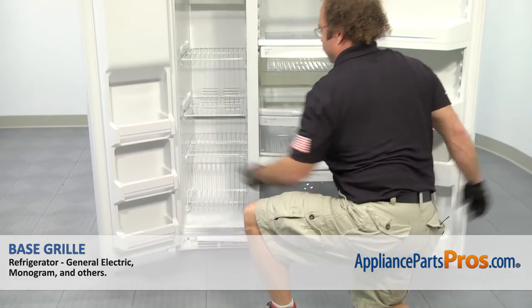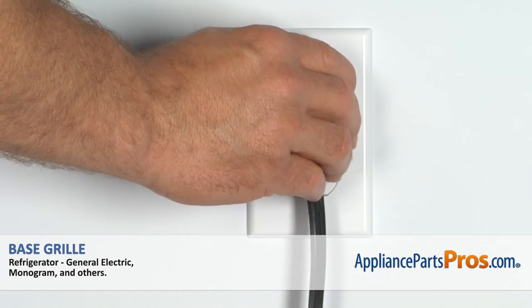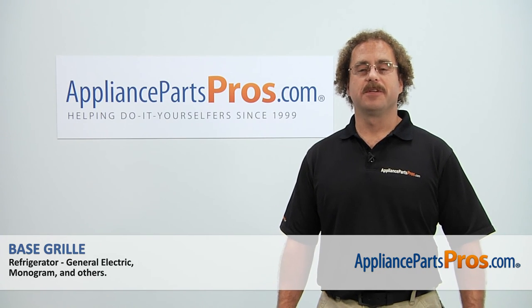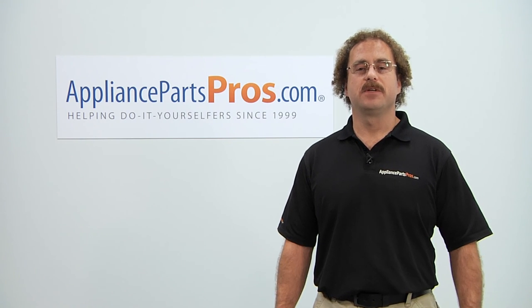Now that you have the base grill installed, you can close both doors if you opened them, plug it back in and make sure it starts to cool. Thanks for joining us for another successful repair, brought to you by AppliancePartsPros.com. Check out our other repair videos on our site, Facebook, and YouTube.